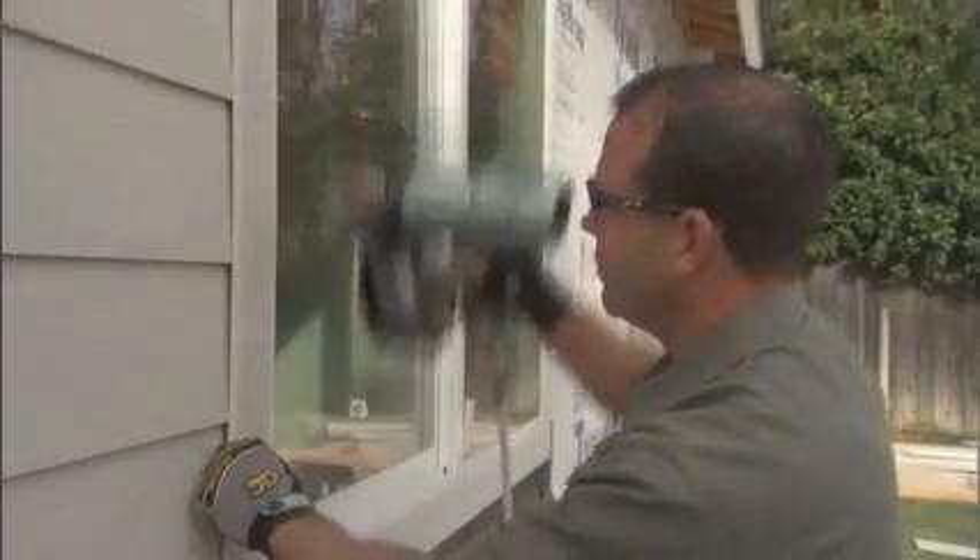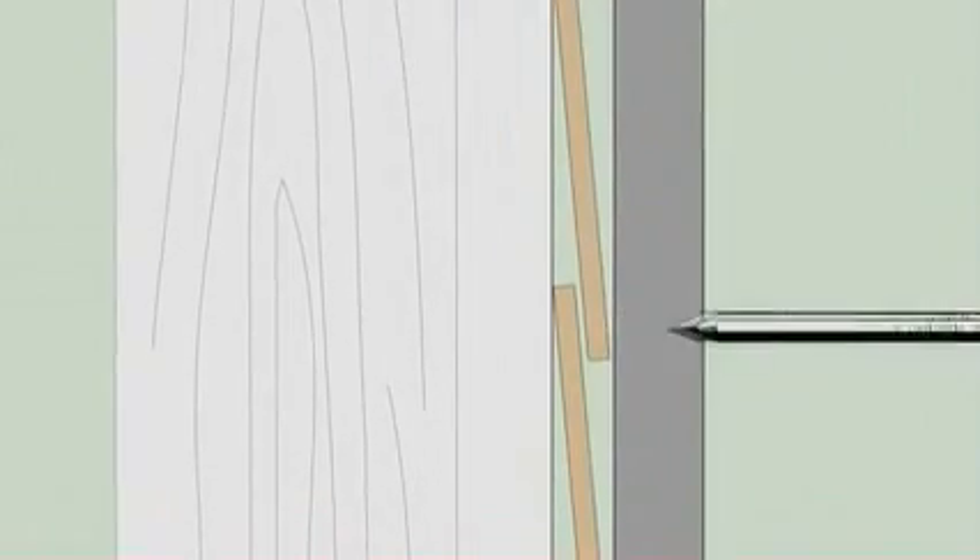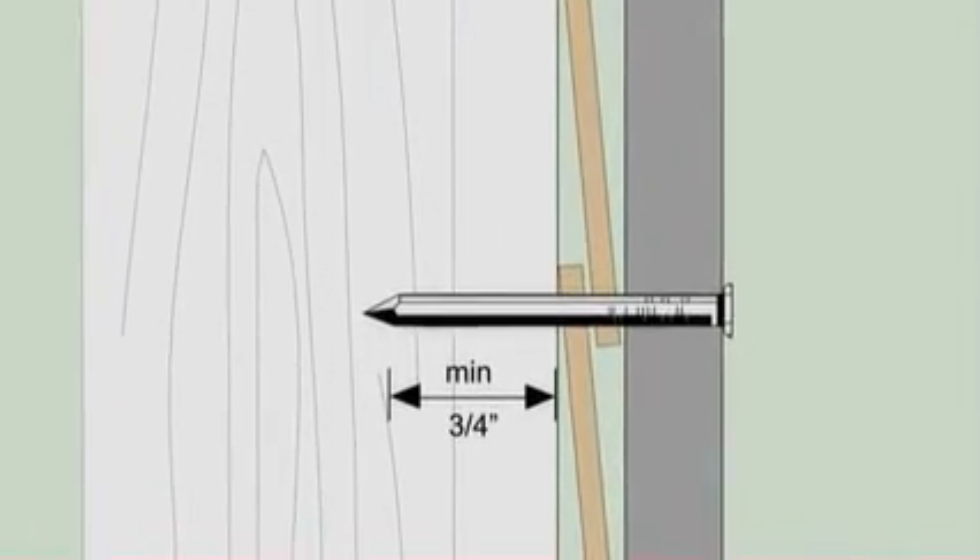As you have just seen, the abut-to application is used when installing XLD trim. While Hardy Trim HLD is not as thick as XLD, it can also be used in an abut-to application. However, a common application for HLD and 7/16-inch Hardy Trim is the cap-over method. In this application, siding is installed first and then trim boards are fastened over the siding.